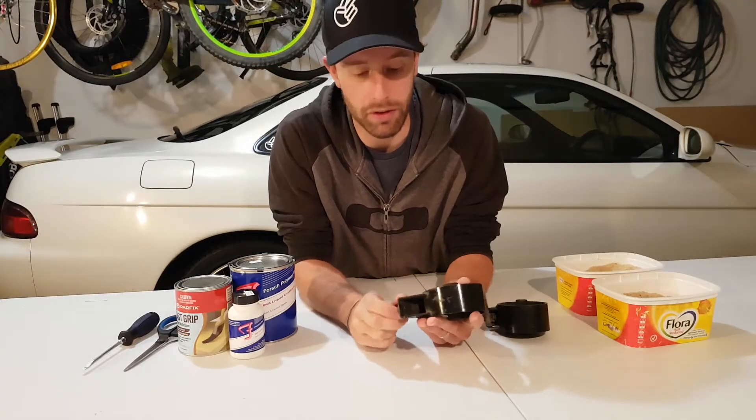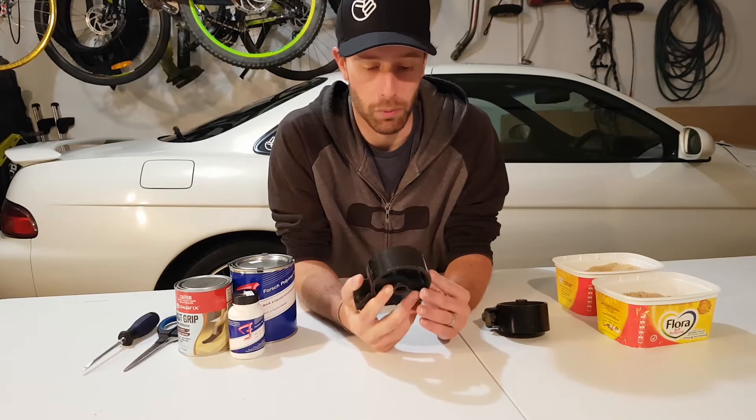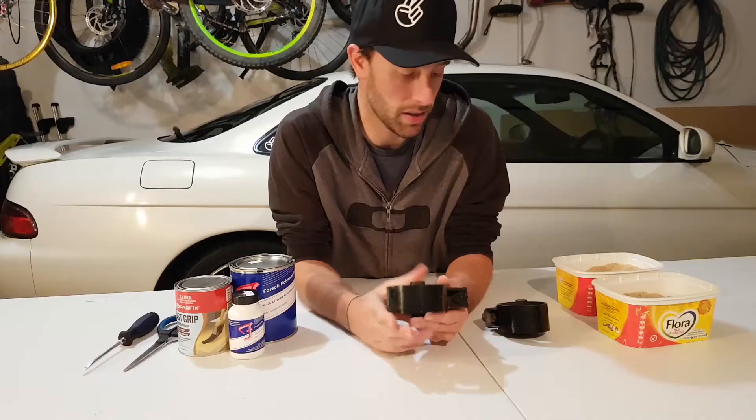So you remember early on in the build of this car, we tried to fix up our engine mounts using some window sealant that I was recommended, but it wasn't the right stuff and it just came out really gross and black and gooey and did not help anything.